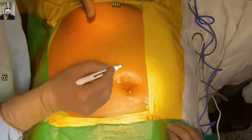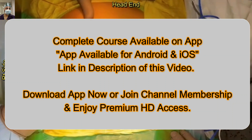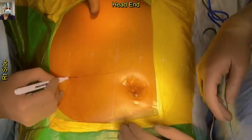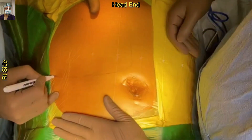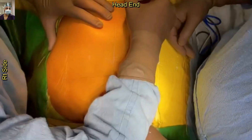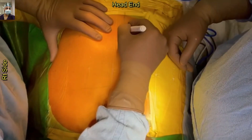If you are watching this video on YouTube, you will not be able to watch the whole video. To watch the complete video, please download the app or join the channel membership — the link is available in the description of this video.